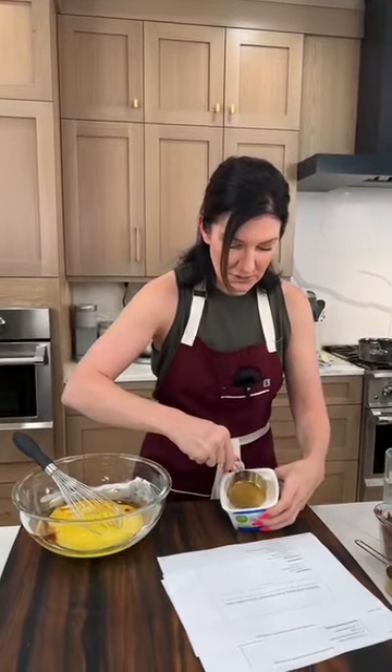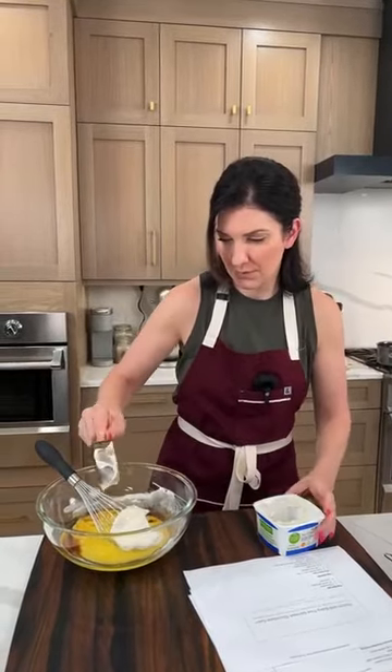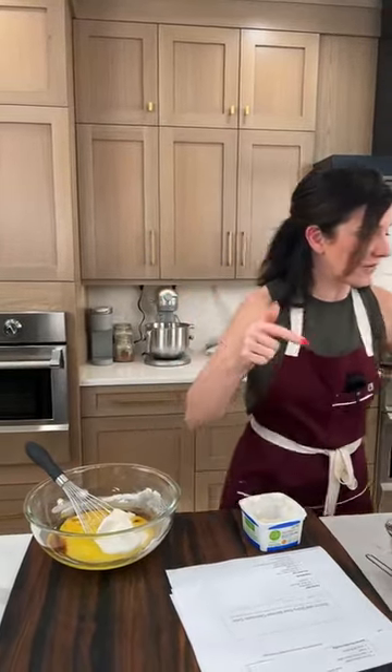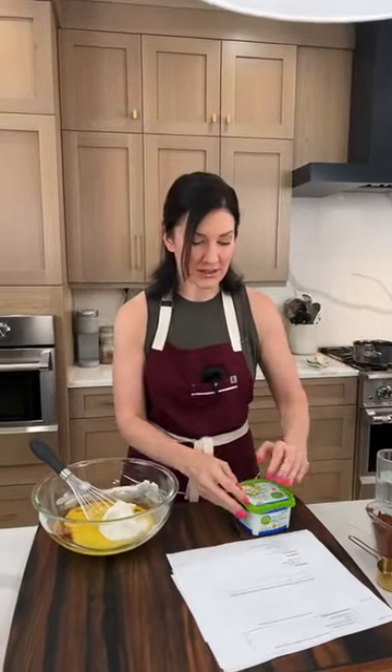Five ounces of Greek yogurt — you could do Greek yogurt or sour cream. If you're in a bind and don't want to use either of those, you could do a banana — that's a really good substitute. I do have on the website different substitutes for sour cream, Greek yogurt, stuff like that.